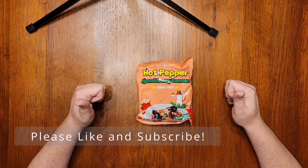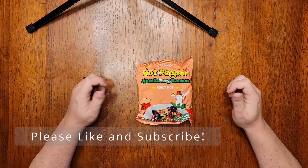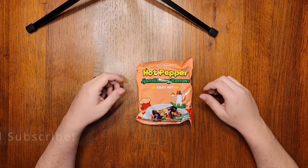Before we get started, please give this video a thumbs up and subscribe to the channel if you enjoy this content.